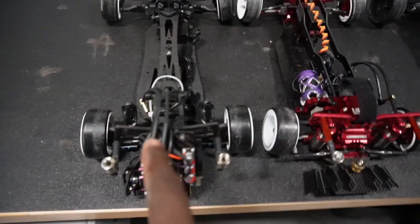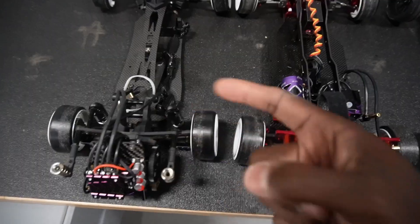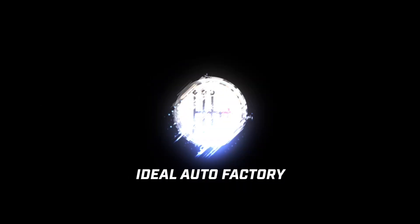In this video, I'm going to show you three different ways to change the rotation of your wheels. Let's get into this video.